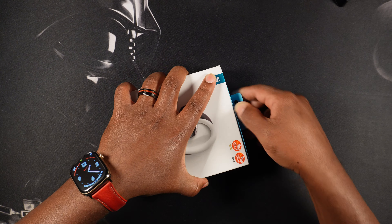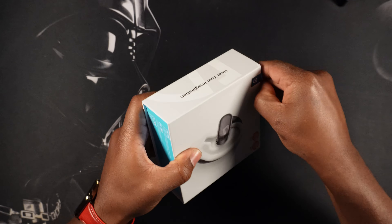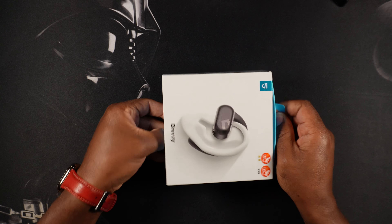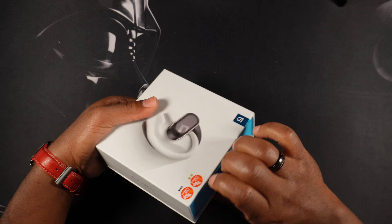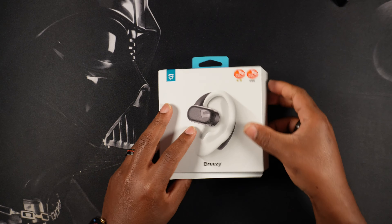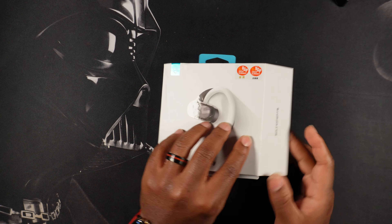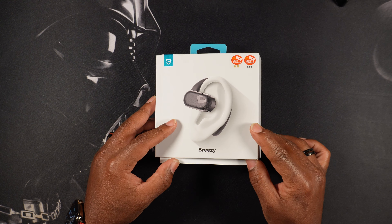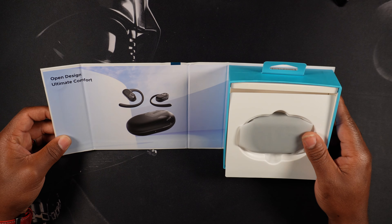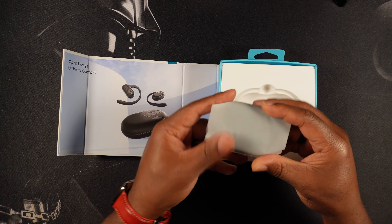Now let's take a look at the Breezy buds. This box is just kind of fused together, I have to put some real effort into taking this out. A little too much effort — might work better if I just pull to the side. This is my first day at this, so forgive me. Anyways, let's take a look at the Breezys by SoundPEATS.